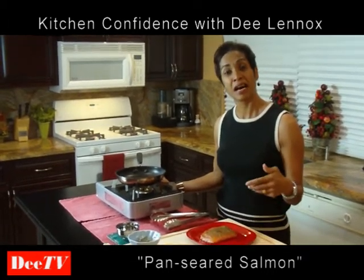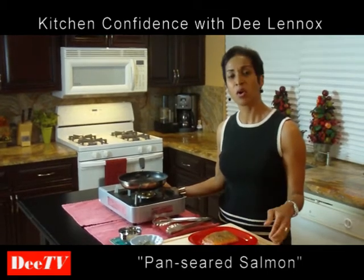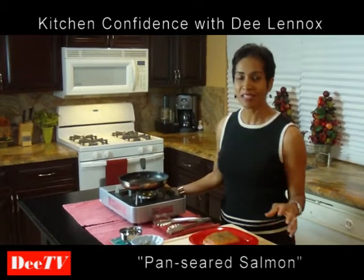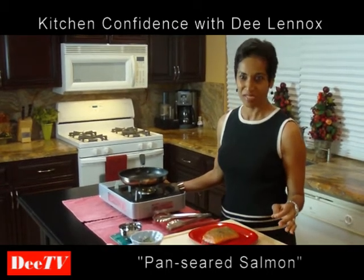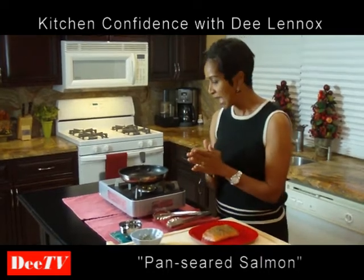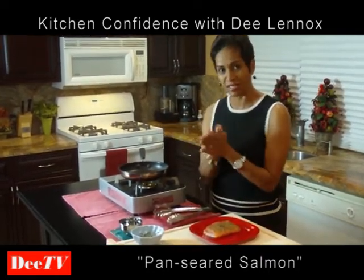Now, whether you get your salmon from the Atlantic, which is mostly farm-raised salmon, or from the Pacific, which is mostly wild-caught salmon, ultimately it's so good for you. What I'm going to do is prepare the most delicious recipe — I'm going to start it on the stovetop and then finish it in the oven. So let's go ahead and get started.